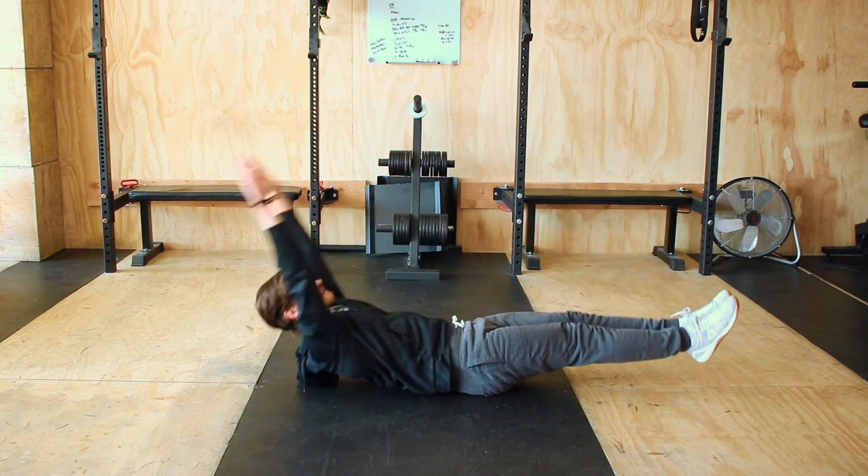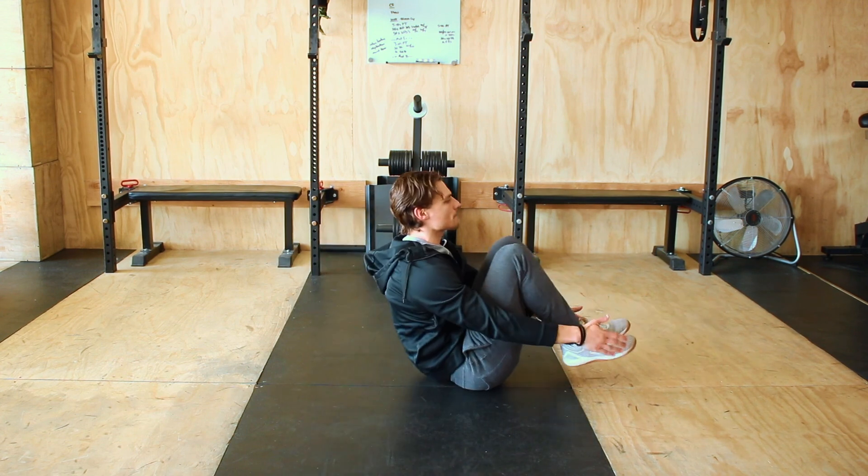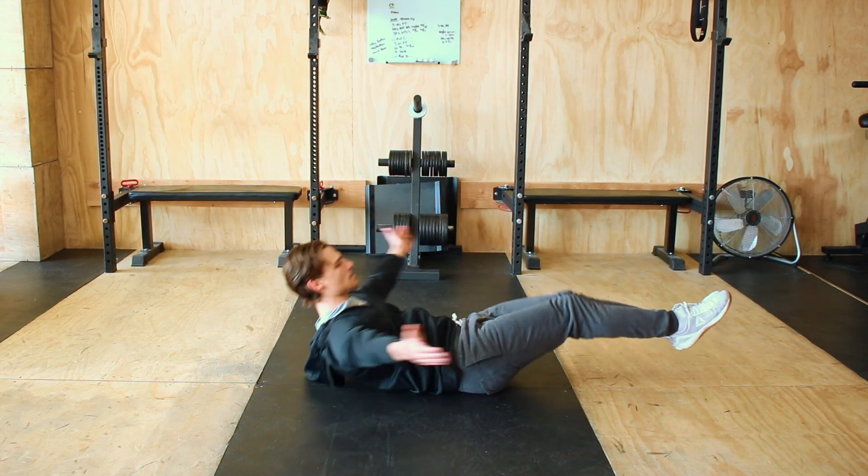We have a couple different modifications — making it a little bit easier, you can do a hollow tuck. That's a great modification as well. Thank you, ladies and gentlemen, for following along with us. We appreciate your time. We hope you enjoyed the workout. Let us know your score, how you liked it, and how we can improve. Our goal is to keep you healthy at all times and keep improving alongside you. Post your scores on social media, tell your friends about it. Health is incredibly important. Let's all get healthy together and keep each other accountable. See you in the next workout.